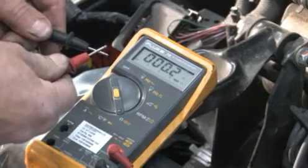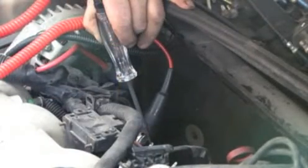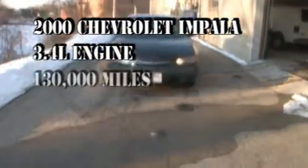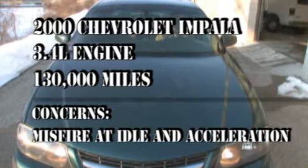This video will demonstrate easy-to-follow techniques to accurately diagnose a misfire on a DIS or distributor-less ignition system. Our subject vehicle is a 2000 Chevy Impala with a 3.4 liter engine and about 130,000 miles on it. The complaint is a misfire at idle and during acceleration.